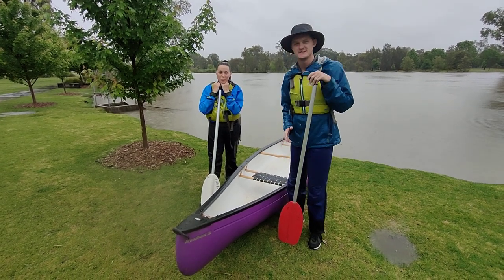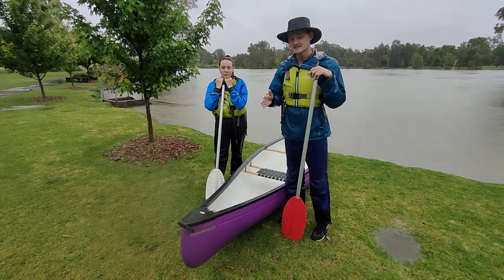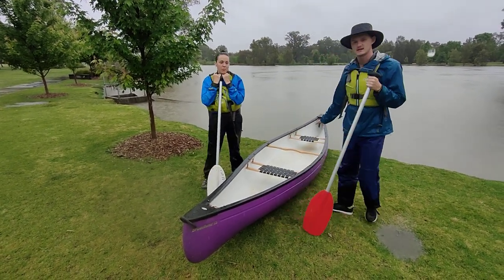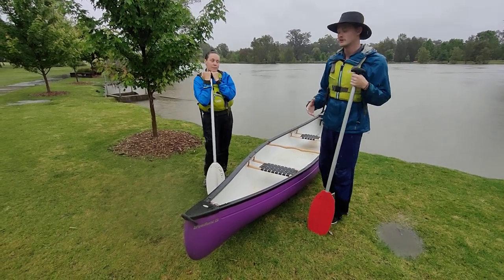Hey guys, it's Deacon. What we're going to be doing today is how to launch and land a canoe with the nose to the bank. To start with, we're just going to go over securing the canoe. What we've got here is our canoe on the bank, and that's a perfect example of how we're going to secure our canoe.